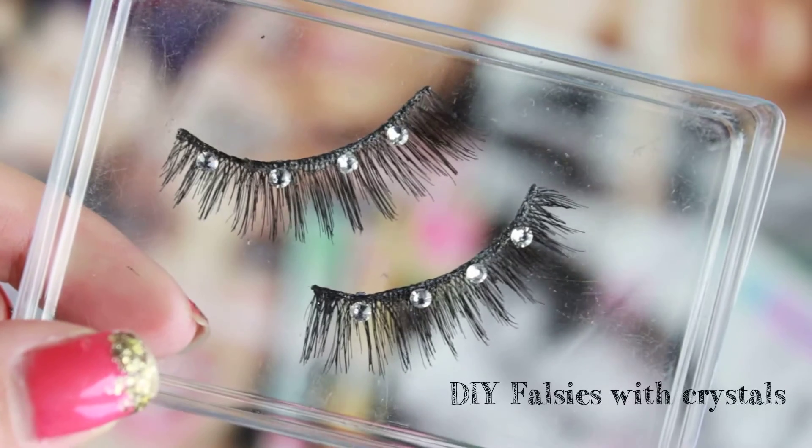For mascara, I'm using a limited edition Volum' Express Cat Eyes mascara. I love the formula and packaging so much that I stocked up on way too many. I'm pretty much done after this, but I decided to add some falsies as well to bring up my look.